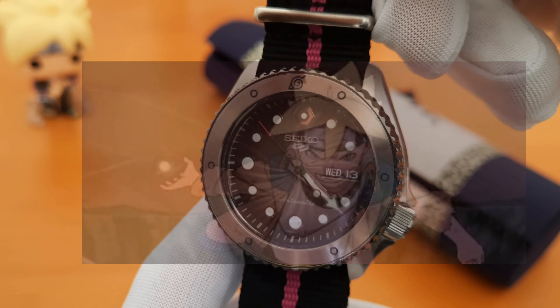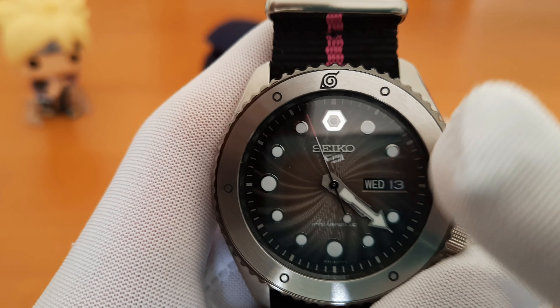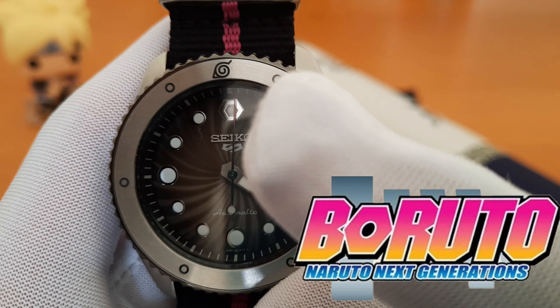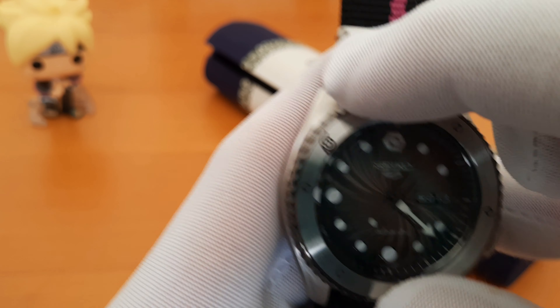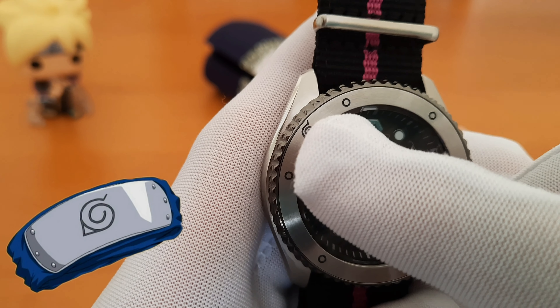Here at the 12 o'clock position there's a bolt, which is the same as the one from the Boruto series logo. The rotating bezel is designed after the ninja's metal forehead protector, and the six small rings here look like rivets.